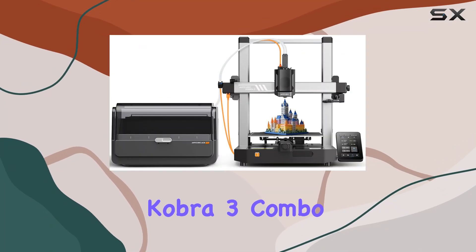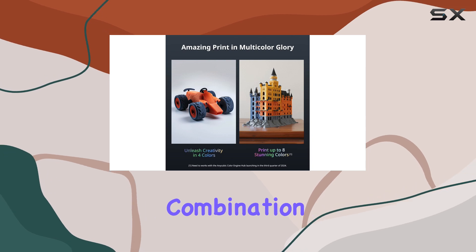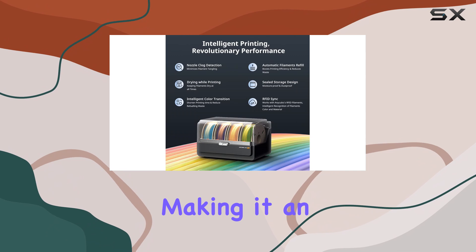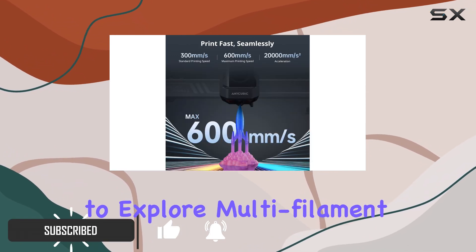The Anycubic Cobra 3 Combo is an exceptional 3D printer that offers a unique combination of affordability, versatility, and performance, making it an ideal choice for beginners and those seeking to explore multi-filament printing.